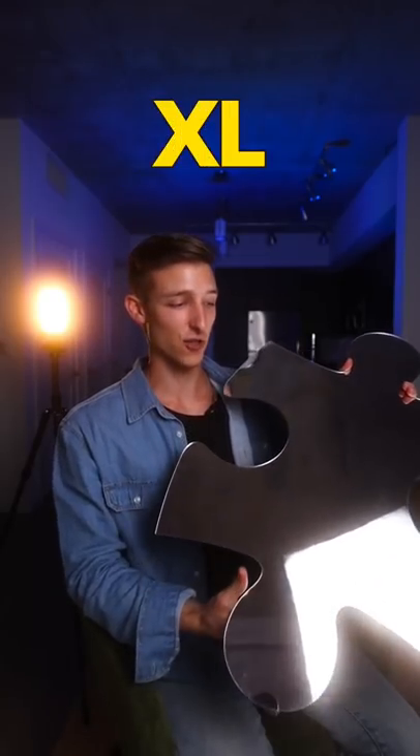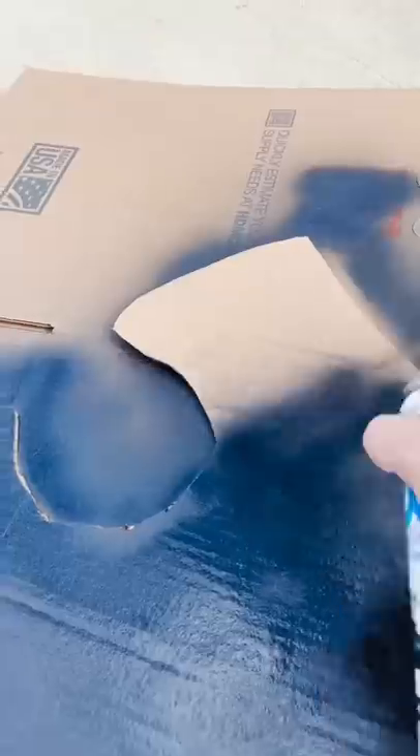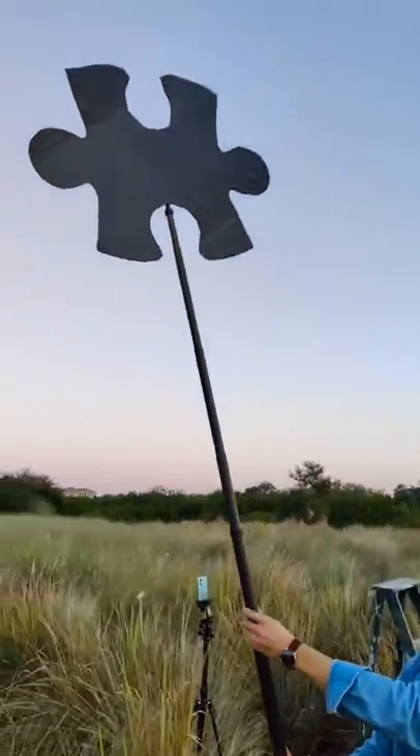I spent $300 on this extra large puzzle piece mirror for this photo shoot. I made a cardboard cutout of the puzzle piece that I spray painted black, then I taped the cardboard puzzle piece to a selfie stick and held it in the air.